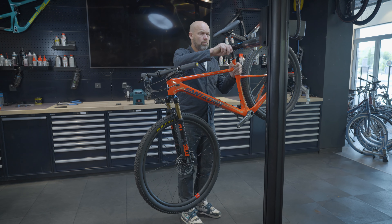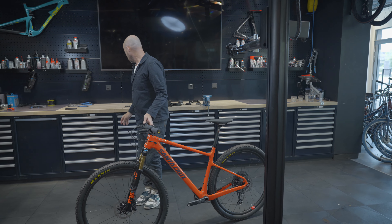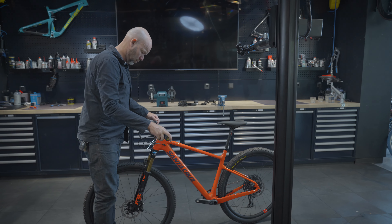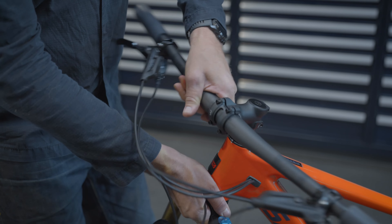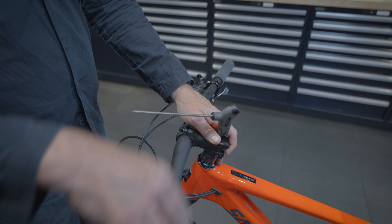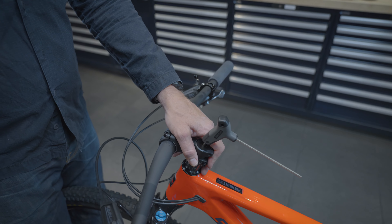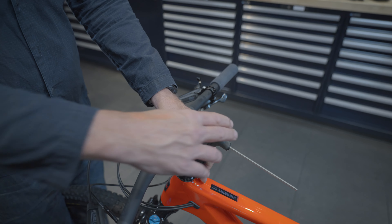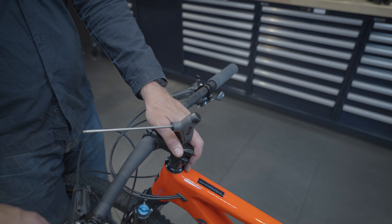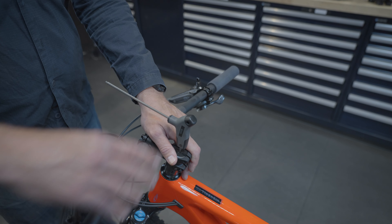Correctly adjusting the tension on your headset is a sensitive job. Your handlebars and fork should be able to turn smoothly and not be too tight. There should also be no play on the fork. Here are the steps: make sure the clamp bolts on the stem are loose. Slowly tighten the top cap bolt until you feel some resistance. Always check for play by squeezing your front brake and moving your bike back and forward. Tighten the top cap incrementally until there is no play, but your bars still move smoothly to the left and right. If your handlebars no longer move smoothly, loosen the top cap bolt just a little bit.